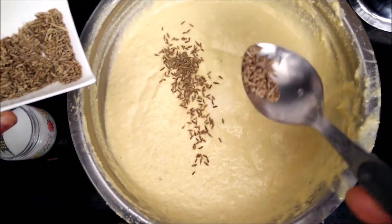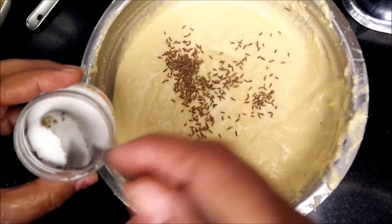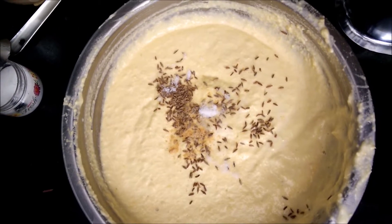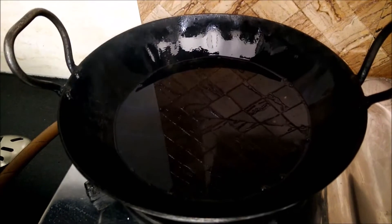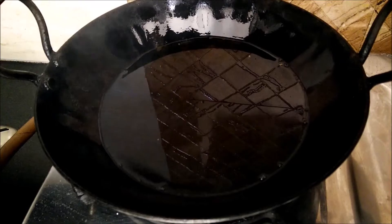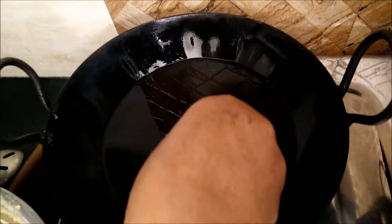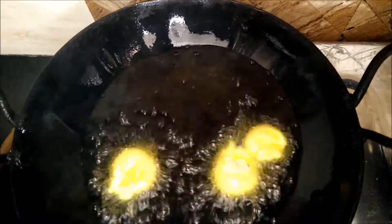In the batter you will now add cumin seeds and salt. Additionally you can also add asafoetida or hing powder — you need to add just a pinch for that flavor. For frying, we need to heat mustard oil in a kadhai. You can even fry in refined oil but I am using mustard oil. Then we will put our Ram Laddus one by one into the oil.